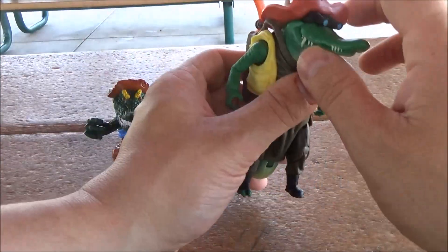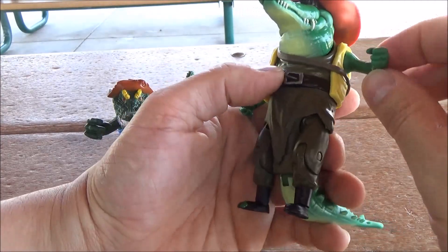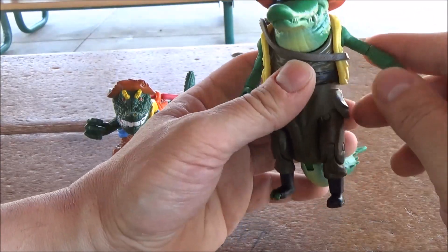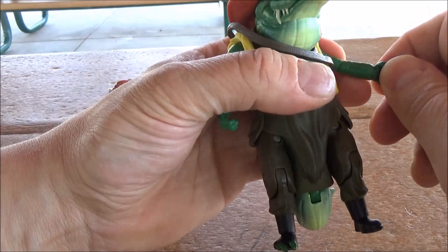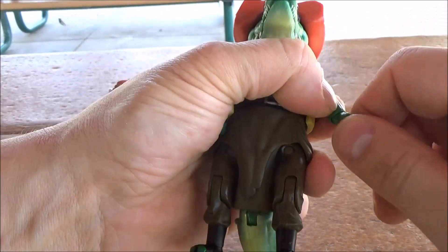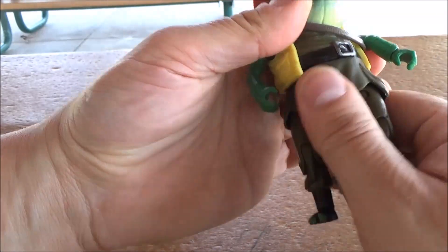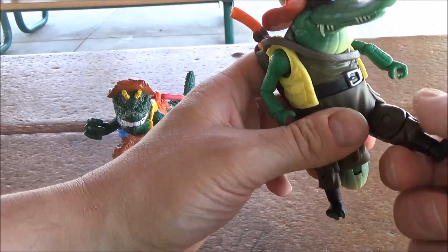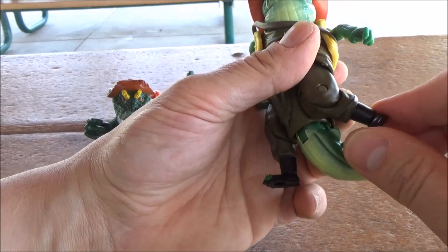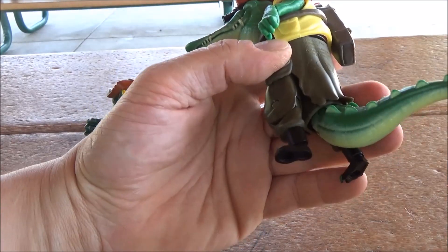For the Mutant Mayhem version, the head is on a ball joint. There's a universal joint for the shoulders, an elbow joint, and wrist rotation. We actually have a waist swivel, a universal joint for the hips, a swivel joint for the knee, ankle rotation, and a universal joint for the tail.